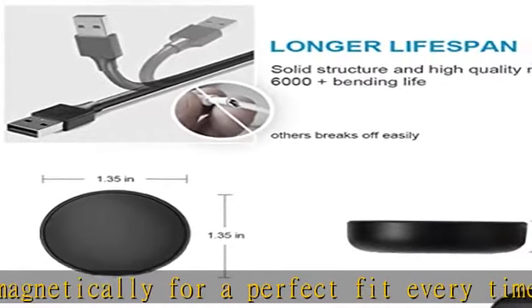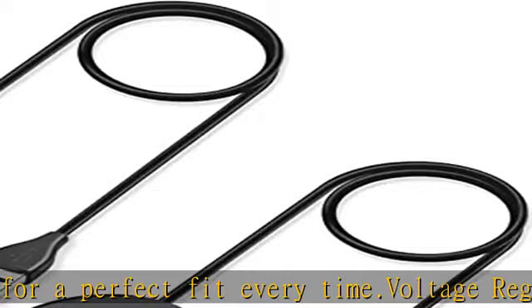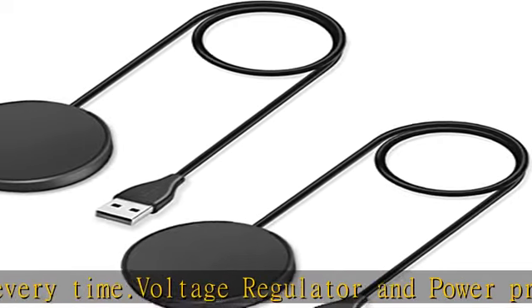All-in-one charging. Compact design for easy storage. What you get: 2x charger cable for Samsung Galaxy Watch 4 and 4 Classic.